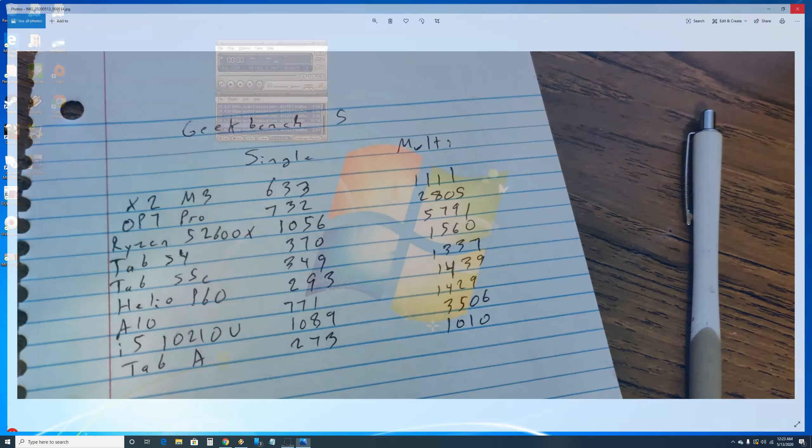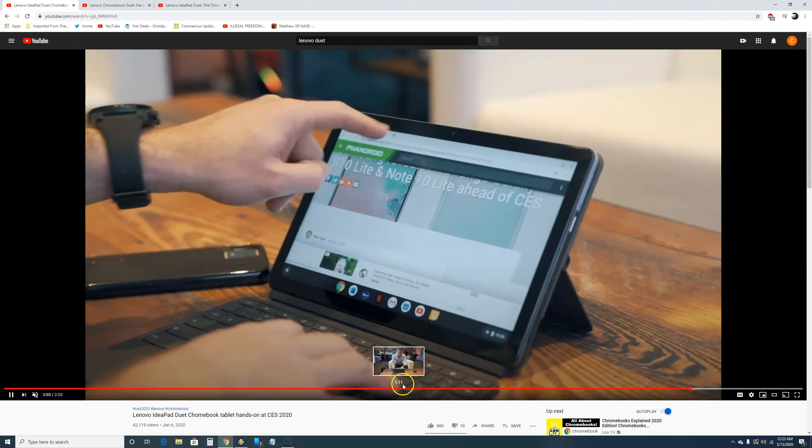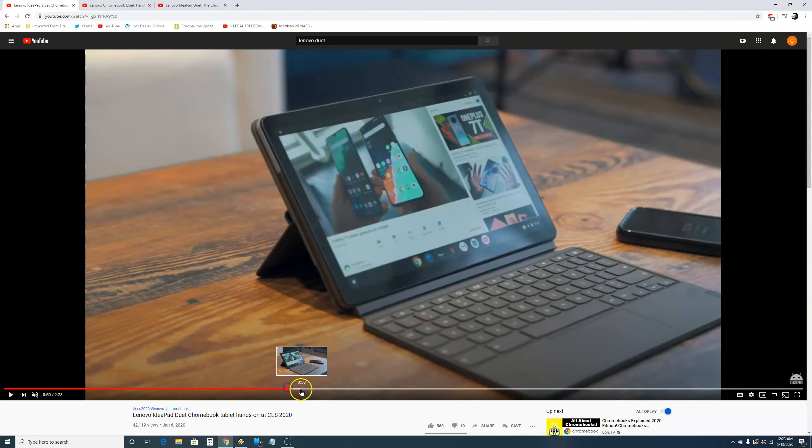I pulled up some videos about the Duet. I don't want to get copyright strikes, so I'm just doing some fair use — showing various clips. Looking at the Chrono unboxing video, the quality looks amazing. The guy on that channel mentioned that the workmanship is very good. I really think this device is amazing.